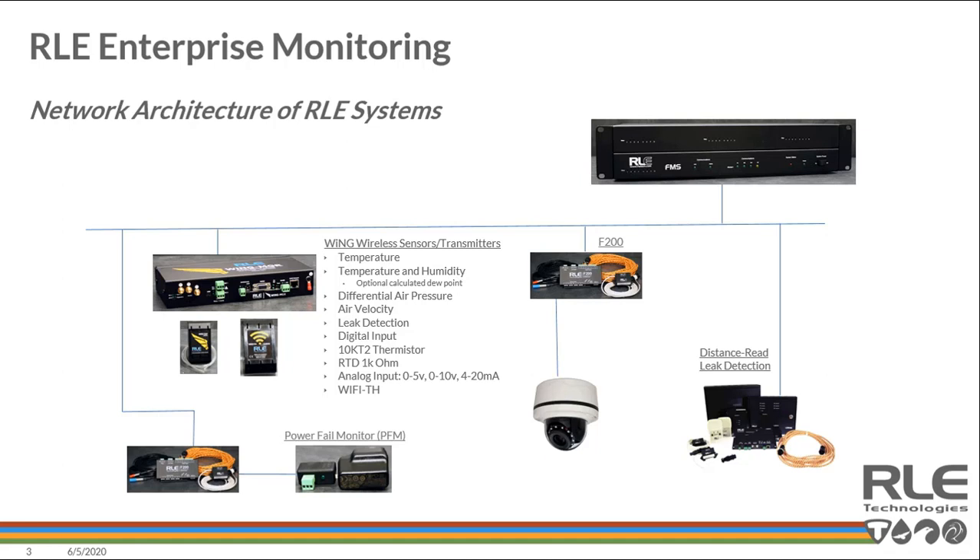In the building automation community, I've also seen the F200 used as an alarm monitoring tool for boiler groups that want to understand pipe temperature in their hot water supply and return lines. Being able to wrap one of these sensors on a pipe and alarm on the condition of the pipe getting too cold allows a contractor, service group, or facility group to understand that they're probably not getting the heat into that hot water system.